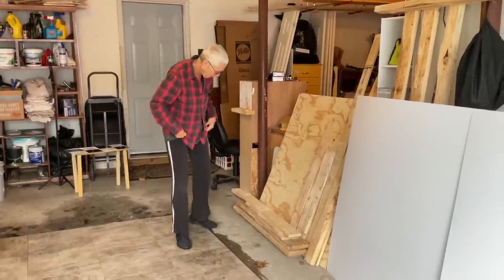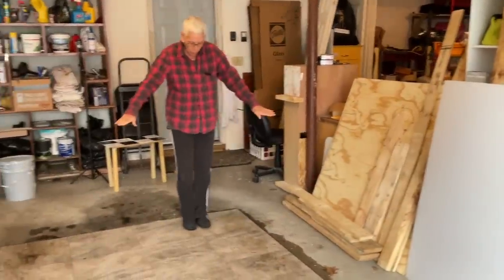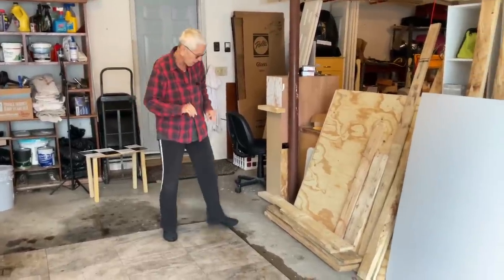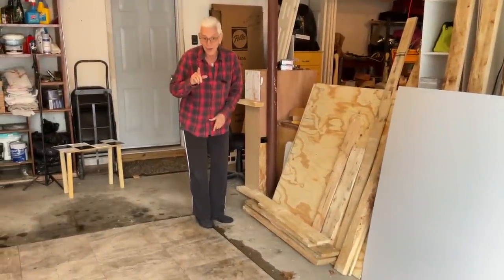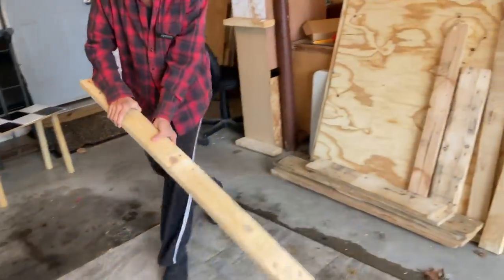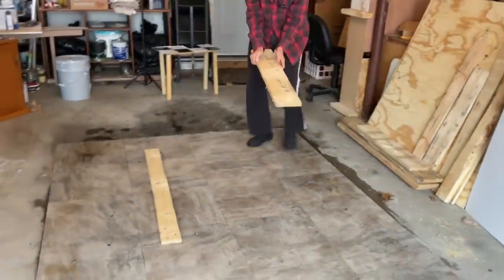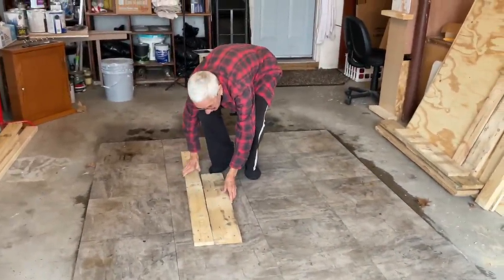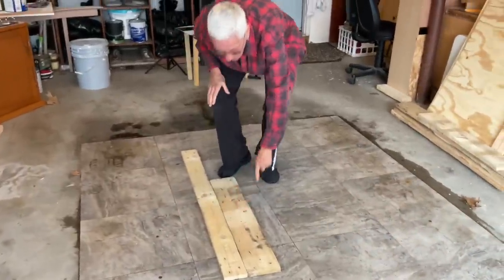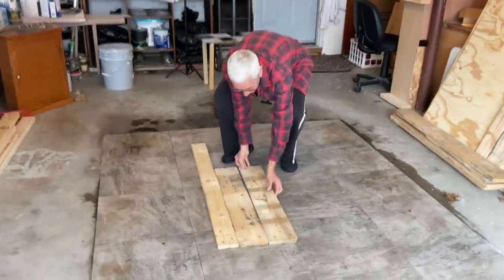Wasn't he right? We put them all in a certain order according to color and size — I'll show you that in a minute in case you want to build anything with a pallet. They're all numbered. Some of them got this yucky stuff, some got knots and nail holes. That's part of the charm.